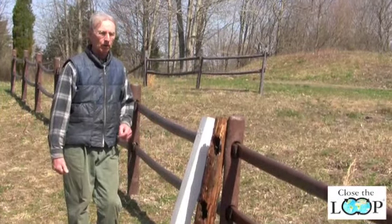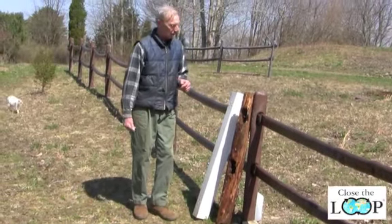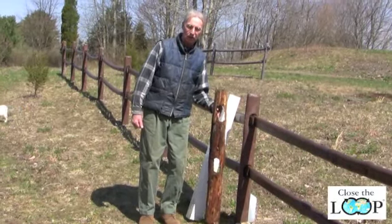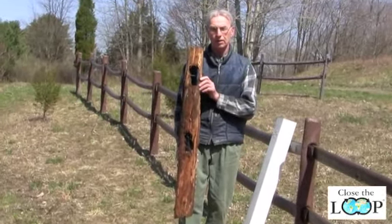To give you an example of why the wooden fence is not quite as good as the modern new type of plastic fence, let's take a look at this post that's made from wood and see how it's rotted over time.